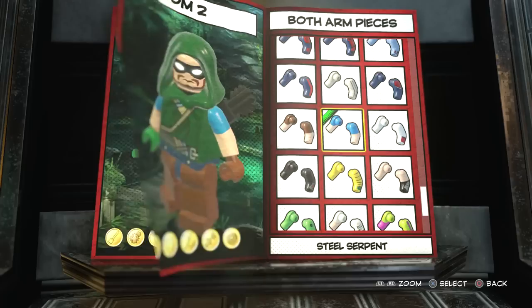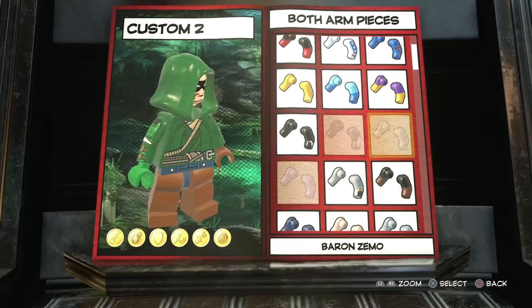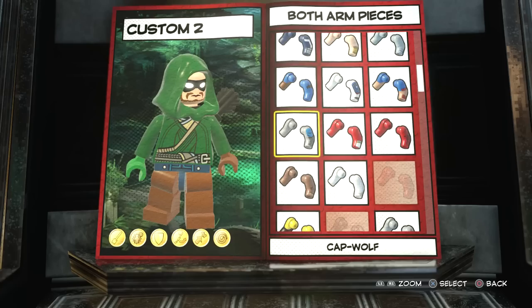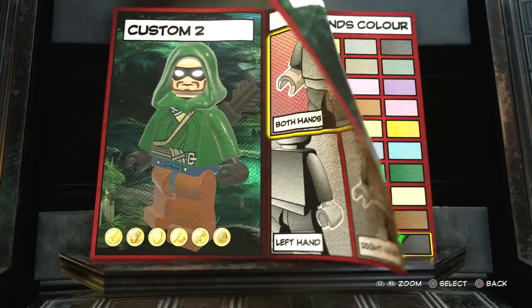For the body we're actually gonna be going with Baron Mordo - there he is, nice. For the arms, you're just gonna make them green. I kind of just like them full-on green personally. I would have made them a bit more like the new suit where you can see a bit of his skin on the arms, but we'll just stick with green. So both arms are green, and then of course the hands you want to make them black.